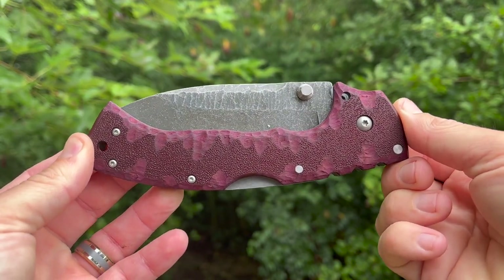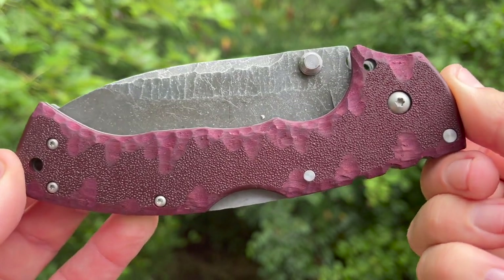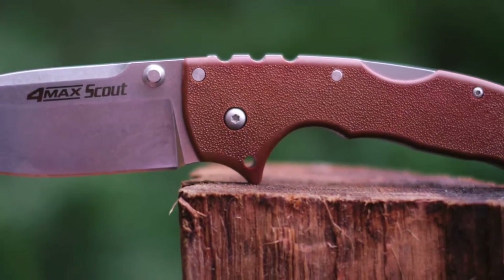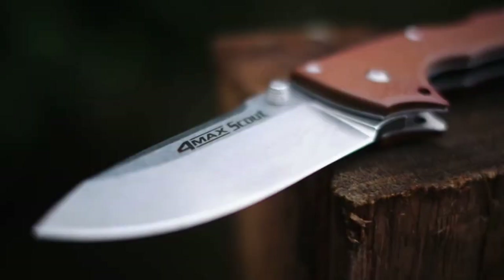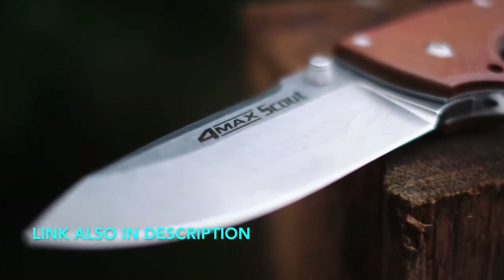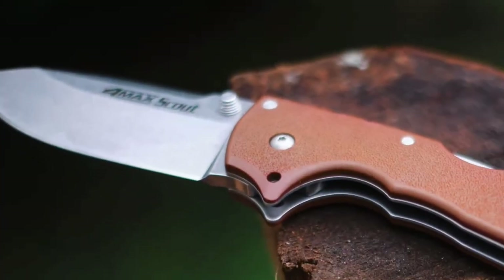Hey y'all, Infinite Enzo here with Nox Knife Mods, and today we're going to talk about how we got this Formax from this Formax. The best way to show you the front half is for you to watch the video I'm going to pop in right here. But if you want to check this one out on its own, that's totally fine. This is just a standalone episode about some more stuff I did to the same knife.